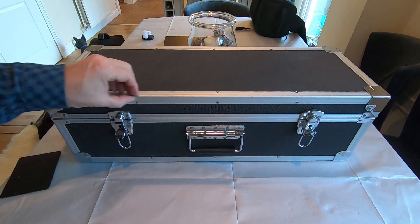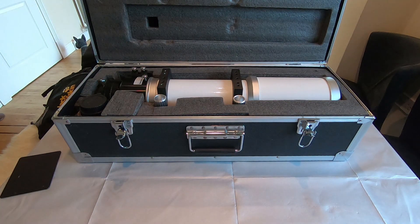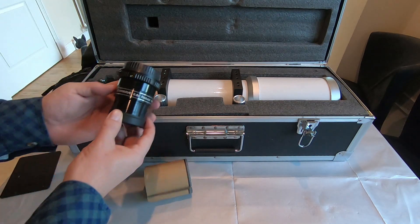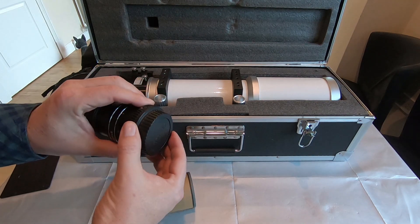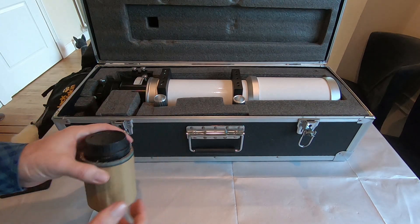So here's the box. It's a nice combination of aluminium and plastic inserts, and everything's contained within there very nicely, I have to say. And that includes one of these, which is a Starwave 0.8 reducer and flattener with an M48 thread, and it's already got a Canon T-ring fitted on to the back of it. So that's ideal and I'll explain that a little bit later on.